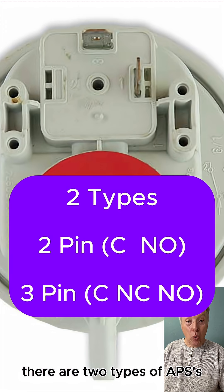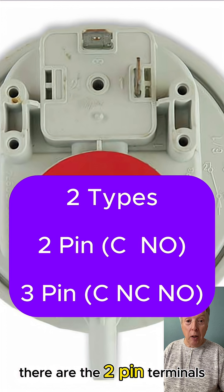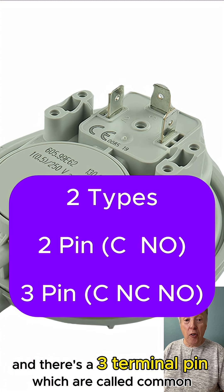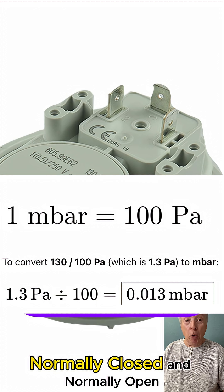There are two types of APSs. There are the two-pin terminals, called common and normally open, and there's a three-terminal pin, called common, normally closed and normally open.